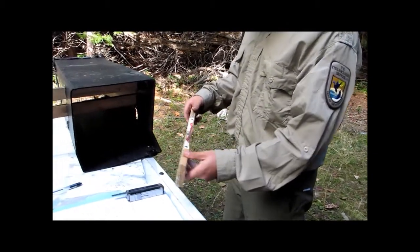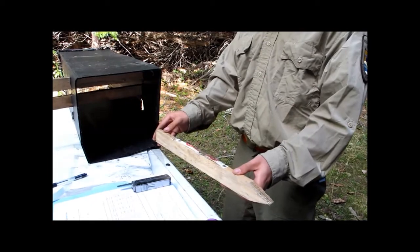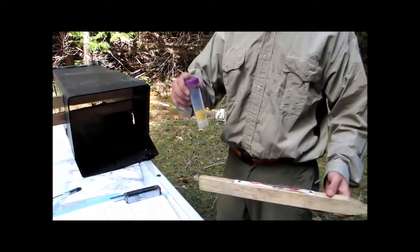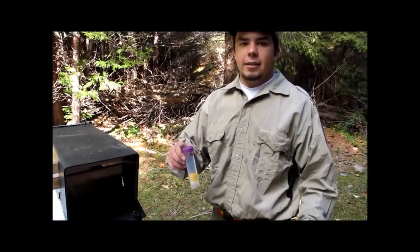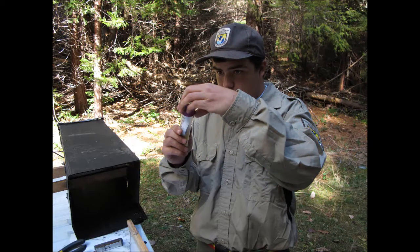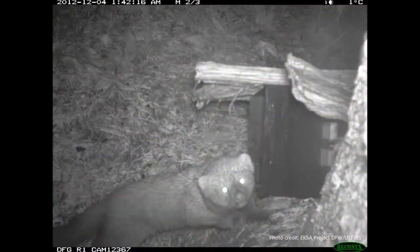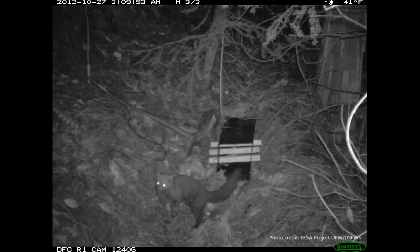After a hair sample has been left, we can pull it out, take the glue strip off of the stake, and place it in a vial like this to be sent off for genetic analysis. Genetic analysis allows us to extract DNA from the hair follicle, and that DNA allows us to determine species, sex, and even identify unique individuals within a fisher population.